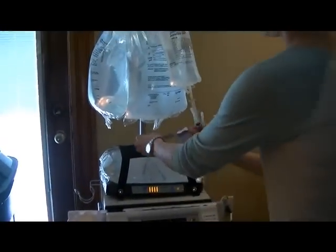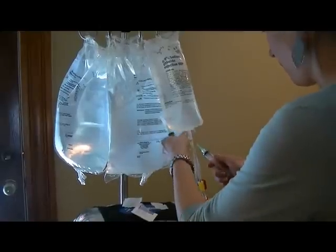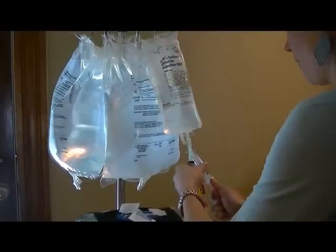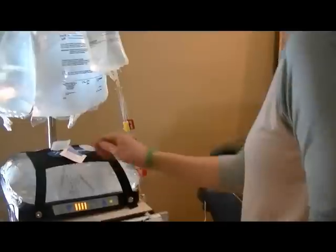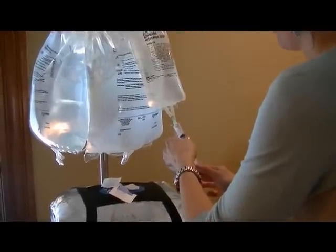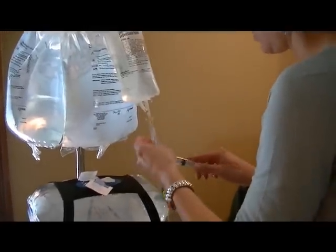Then we use saline to flush the lines whenever we stick them. We have to draw it out of this bag. We recap all the needles — even though you're not supposed to. So we've got those ready.